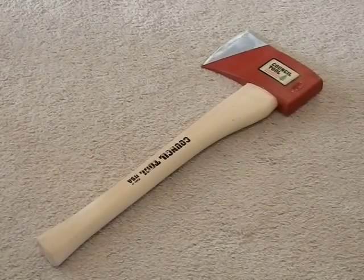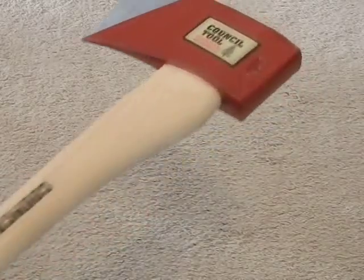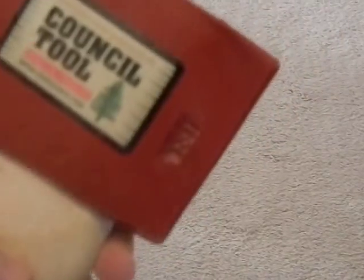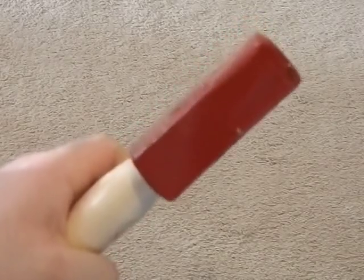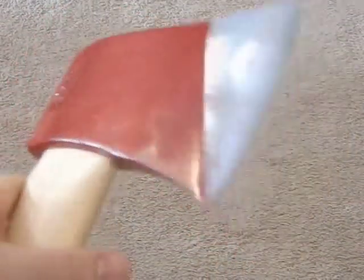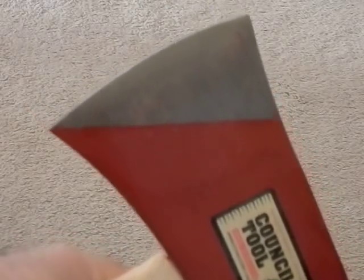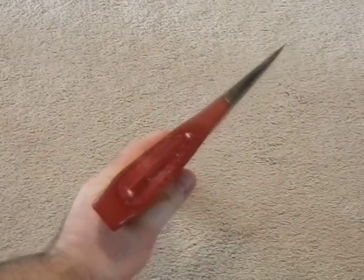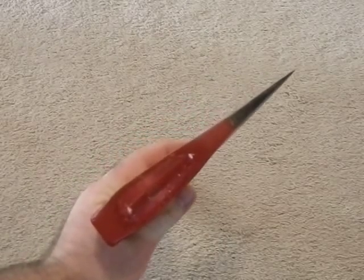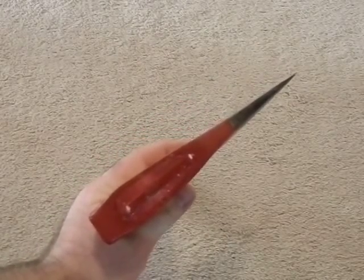Let's take a look up close. You can see the Council Tool sticker says 'Made in America.' It's got a 'C' and a '13,' which I'm assuming stands for Council Tool, and 13 is probably the year it was made. It has a red paint over most of it. Council Tool actually makes a proper axe head.